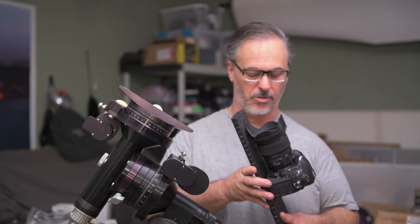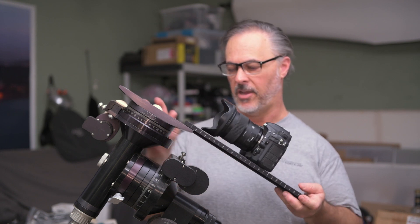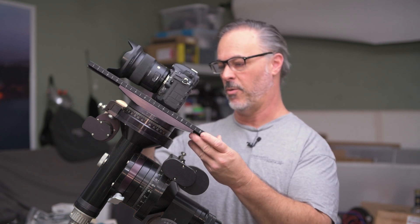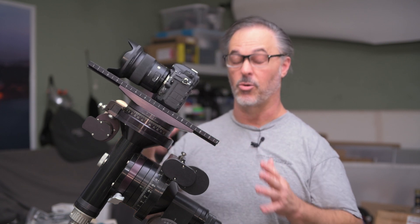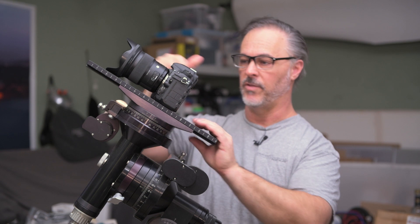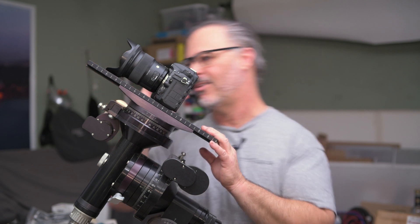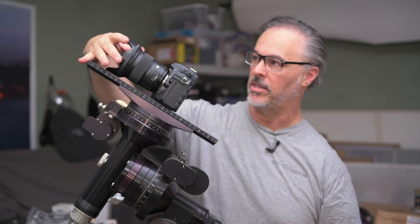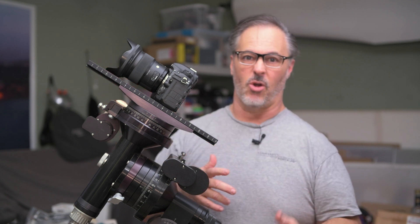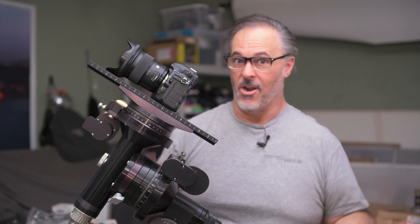The first and simplest way to mount your DSLR is directly to the dovetail using a quarter-20 screw. You just slide it in and it gives you some balancing flexibility by moving it back and forth. However, this has a couple of drawbacks. You have to use the saddle plate itself to balance, so you can't move the lens independently. There's also not a lot of room — the lens shade might scrape a little. It's a good easy option if that's all you have, and it'll work in a pinch.